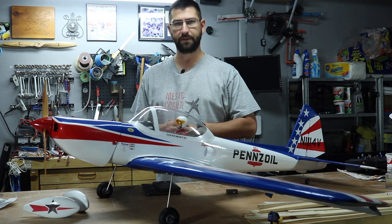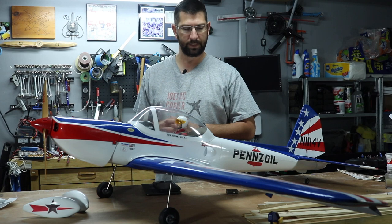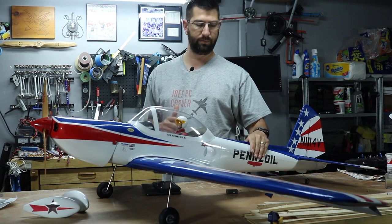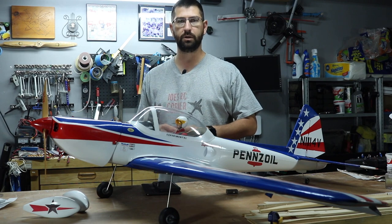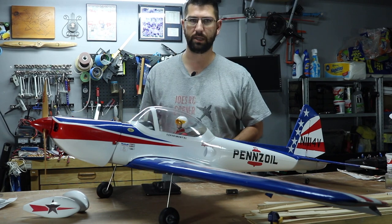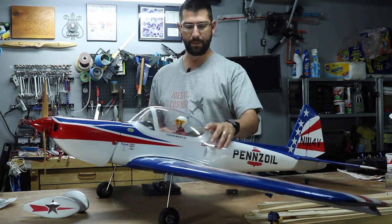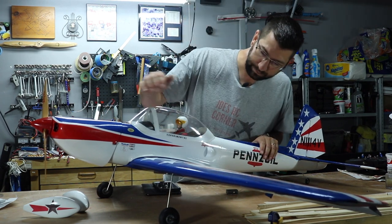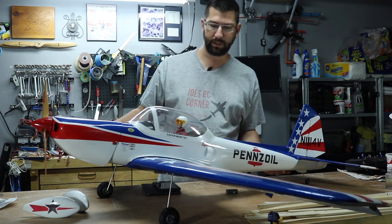The final result, as you guys have probably seen in the Facebook pictures, is absolutely gorgeous — it came out great. The water slide decals also came out really beautiful. If you've done plastic models over the years, it's basically the same thing, only on a bigger scale.